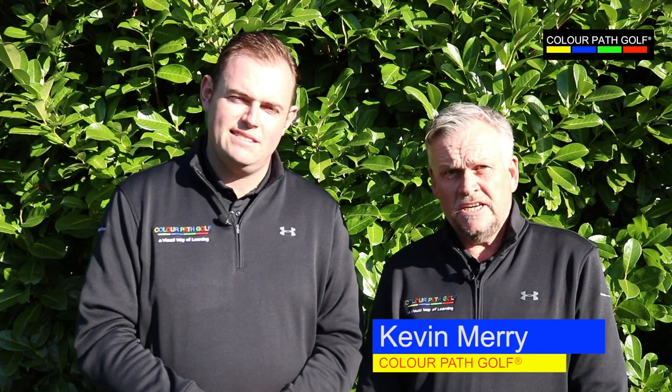Hi, my name's Kevin Merrian. I've been a PGA teaching professional for over 35 years. Hi there, my name's John Glenn. I've been a PGA professional for the last 10 years.